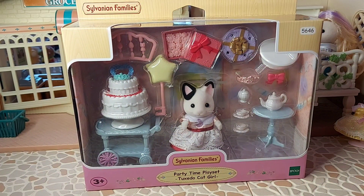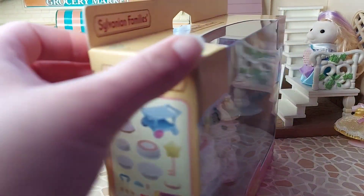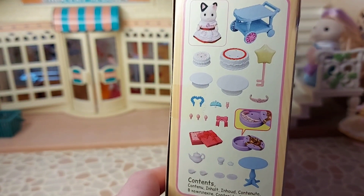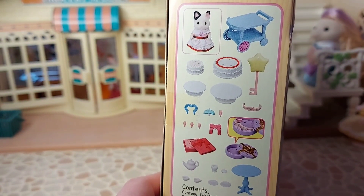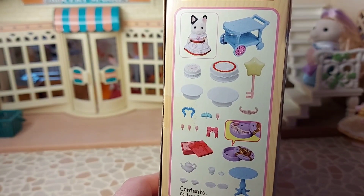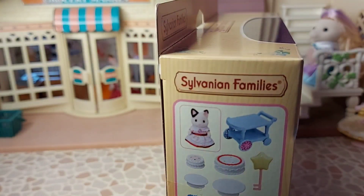So this set comes with Lily, the Tuxedo Cat Sister. And on the side of the box it shows the contents. You can see there's a cake and a little trolley for that to go on. And some tea stuff, like a tea set.